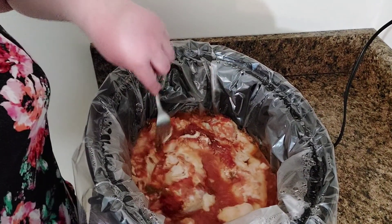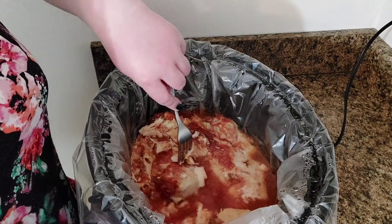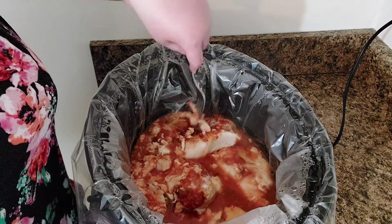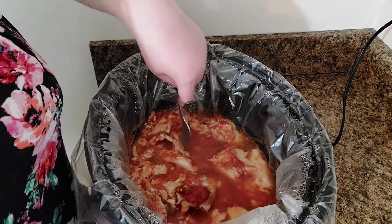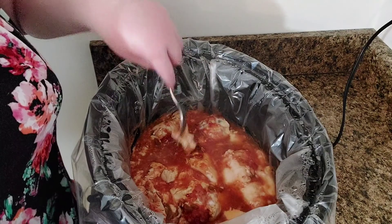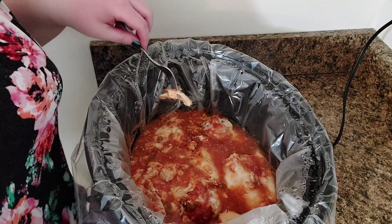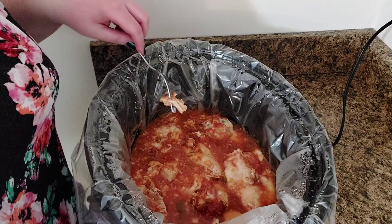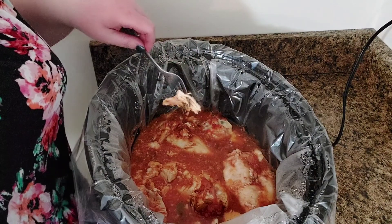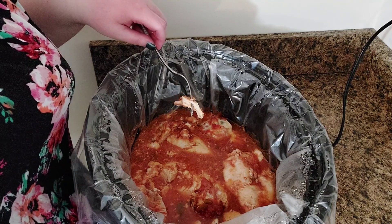Alright, as you can see, this is done now. It's just basically pull-apart tender at this point. So what I'm going to do is shred the chicken and let it cool down. This will basically just be a sauce around the chicken once it's shredded. I'll show you once I shred it — I'll be back in just a few minutes.